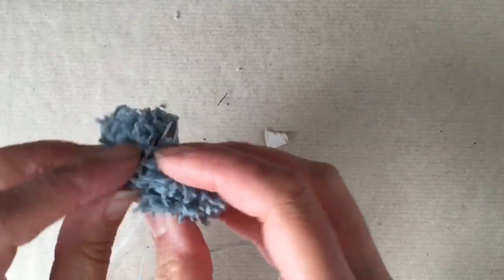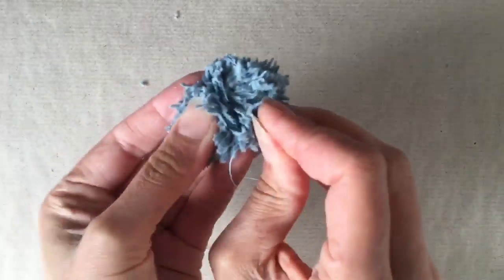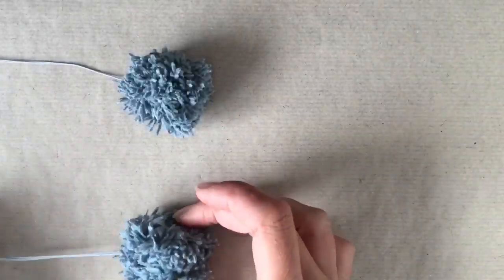Now you can cut and pull away the remaining cardboard — that's not needed anymore — and discard it. And your pom-pom is ready. Well, your pom-pom is made; now you need to sort of fluff and shape the threads, as you can see I'm doing here. And that's it. Then you just need to repeat with the other three.